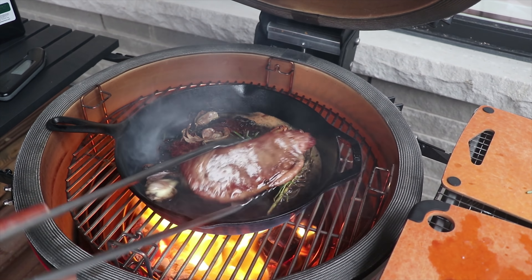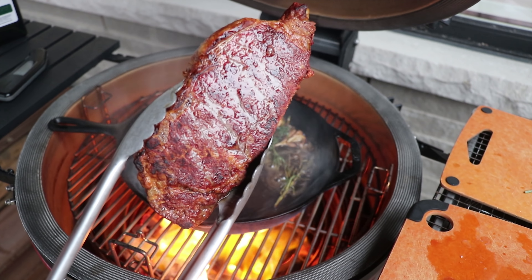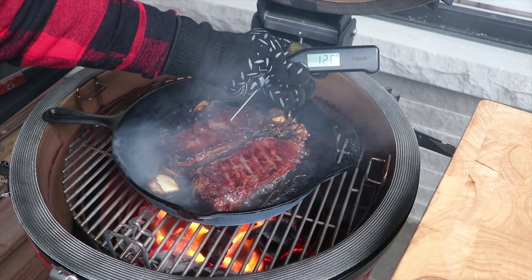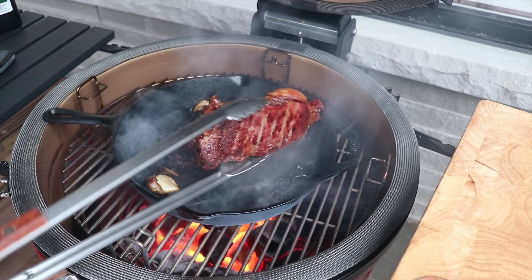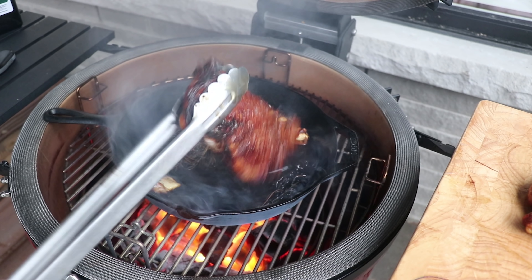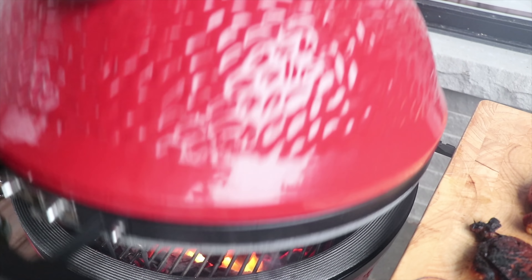Now we'll flip the reverse sear steak over — just look at that crust, absolutely gorgeous. We're at 126°F internally, so it's time to pull these guys off. Just look at that beautiful sear — absolutely incredible on both sides. Let's close this down and head inside.